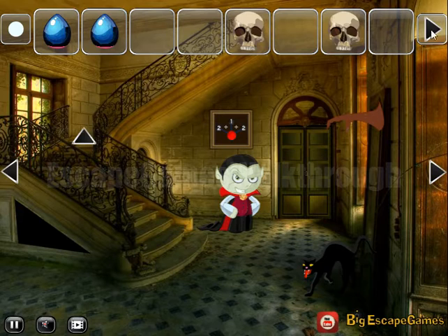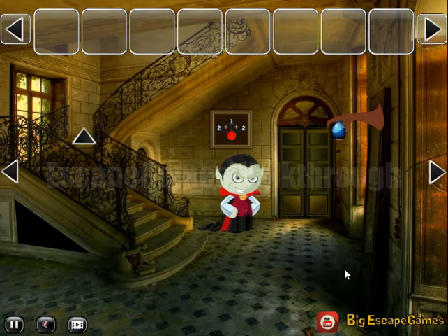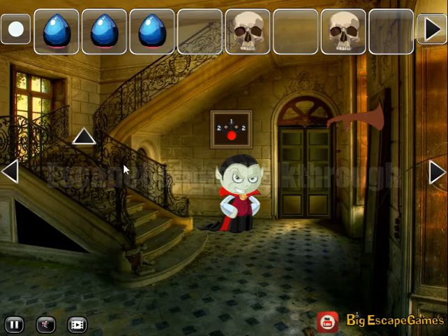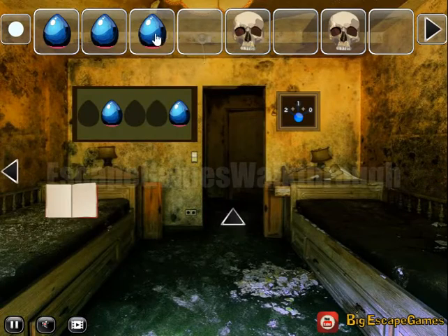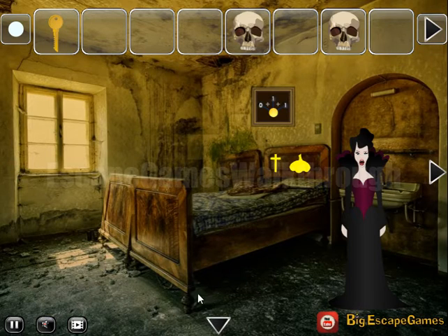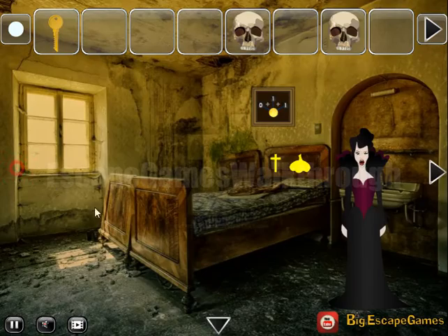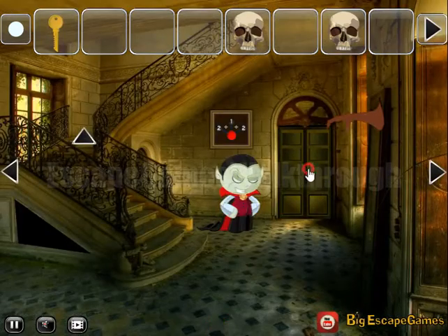We have a jar and can put it on this cat to get yet one more gem. Now we've found all the gems — let's put them here to get the key. With this key we can go further. Let's find the passage — and here it is, leading to the next room.